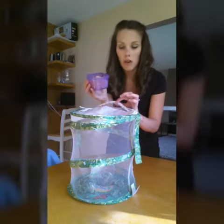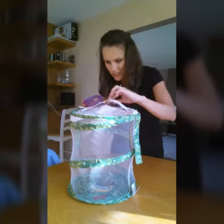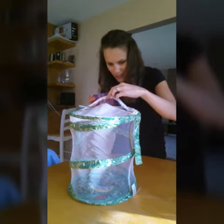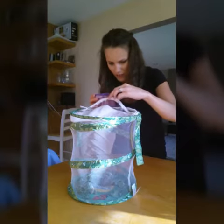Once they're all out we'll let them all free. I'm going to try to do this without detaching this one cocoon that is right on my zipper. I don't know if I'm going to be able to do it — it might fall. Don't fall, don't fall little buddy.